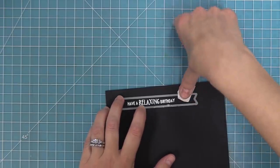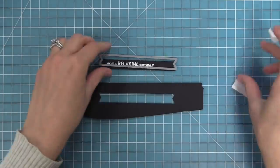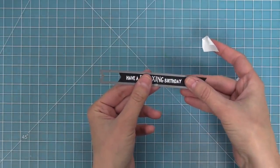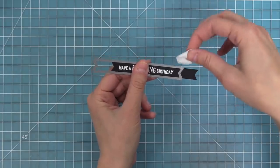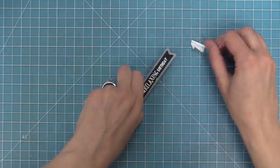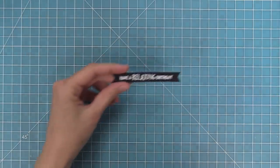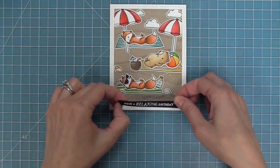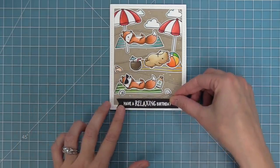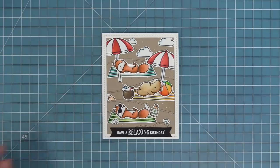I have a banner die and this sentiment banner die was a little bit too long, but that's okay because we can customize it. I lined it up on the left hand side and then cut it again lining up on the right hand side, so once it matches I use post-it note tape to hold it in place and run it through the die cut machine — giving us a custom cut banner that's the perfect size for this sentiment. We'll add the sentiment banner on with some tape runner and this card is all done. It's so super cute — there's something about the thought of woodland critters at the beach that just makes me smile.